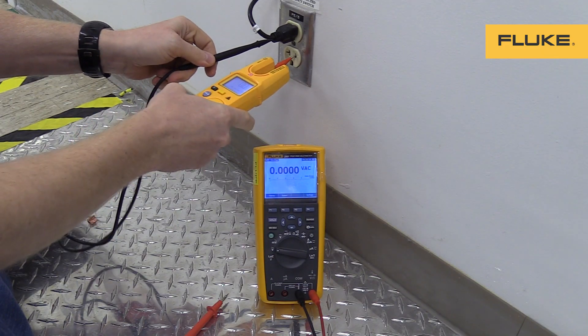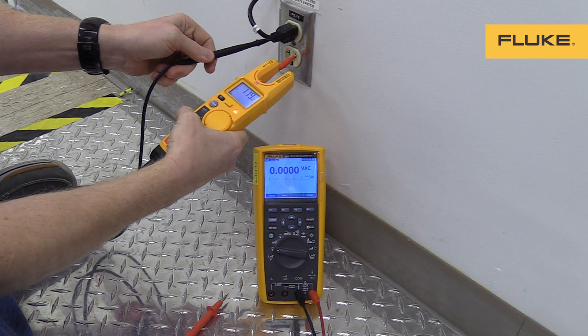Hello, my name is Thomas Smith and I'm the Product Compliance Manager here at Fluke Corporation. In response to recent questions on the T6, we decided to make this video.